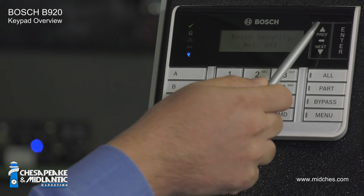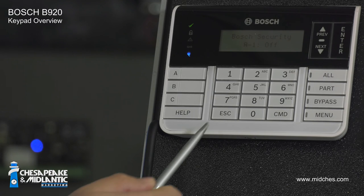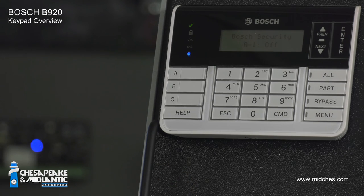This is the enter key. This is the previous and next key. Use these to navigate the menu. This is the escape key. Use this to exit a menu or to backspace when entering a code.